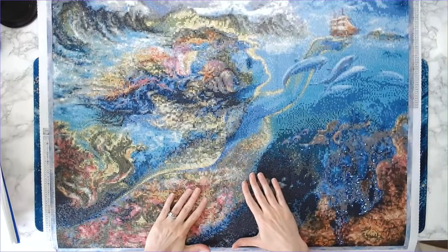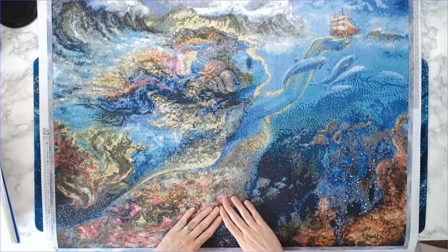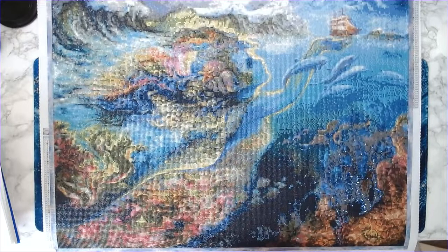The first thing I'm going to do is give you a post-review of my Josephine Wall canvas that I completed for the event, and then I will announce the week 7 winner.